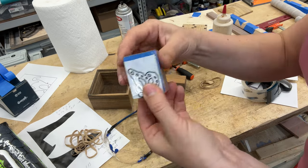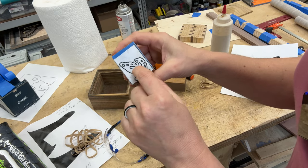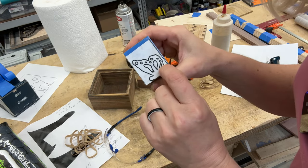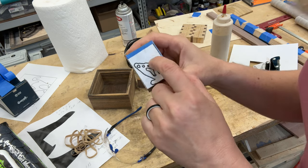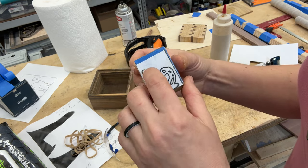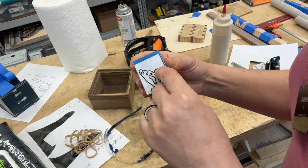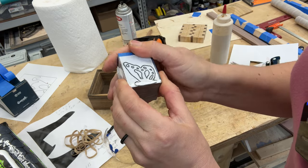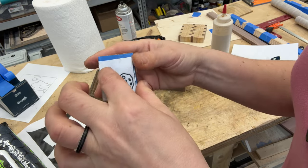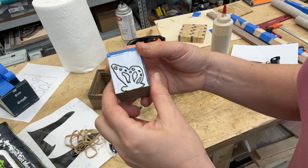Now we have the packing tape on. The next thing to do is go to the drill press and drill the entry holes for the cutouts. We also have these smaller circles — instead of cutting them with the scroll saw, I'll just drill them with a one-eighth inch drill bit. You can make them different sizes with different drill bits, but I'll make them all even. I'll drill a few holes for those and then make entry holes for the three bigger cutouts.